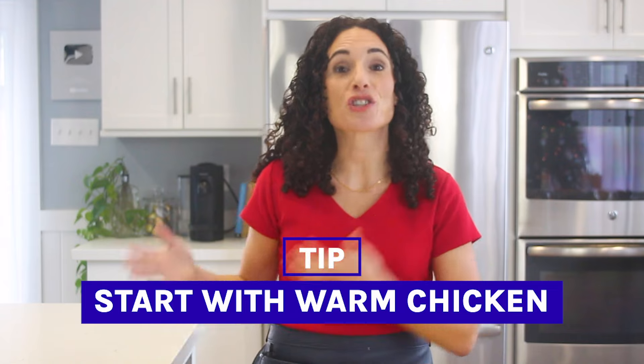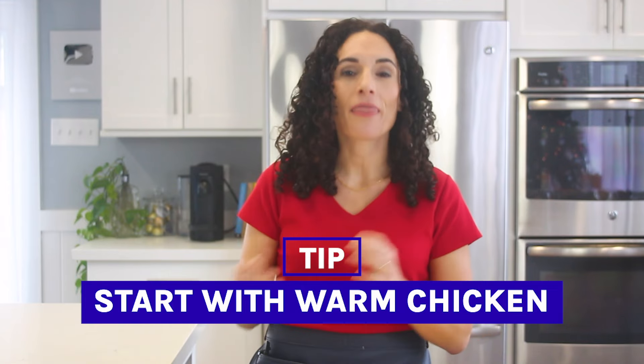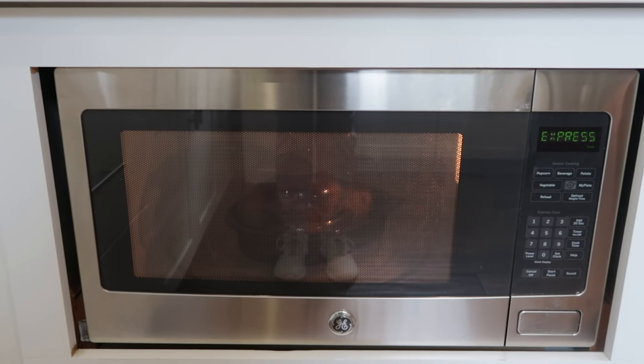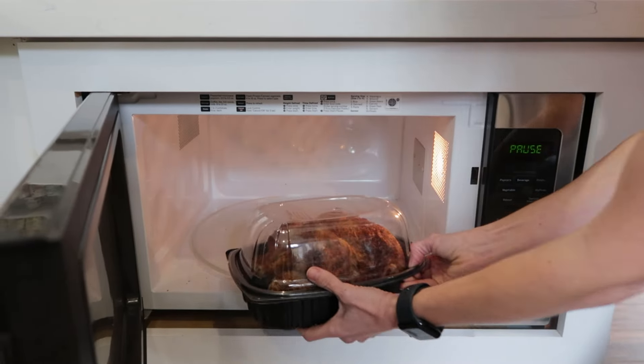My number one tip to do this in about half the time is to make sure that the chicken is warm. Separating cold chicken straight out of the fridge will take twice as long and it doesn't separate easily, which means more chicken meat is wasted. You can microwave it for about a minute, just enough to warm it up, and that does the trick.